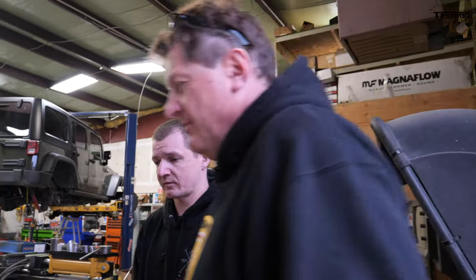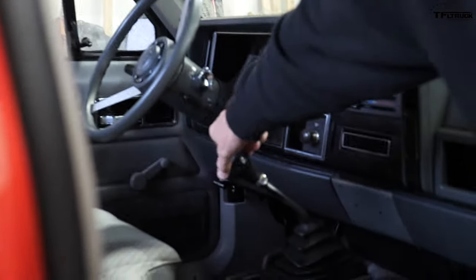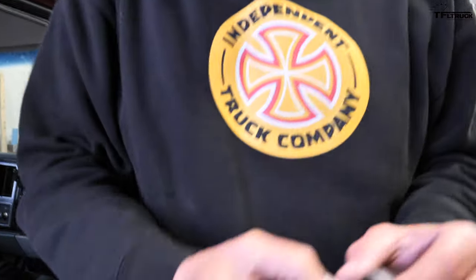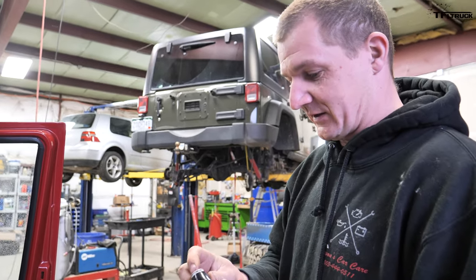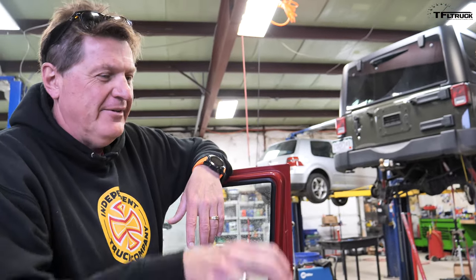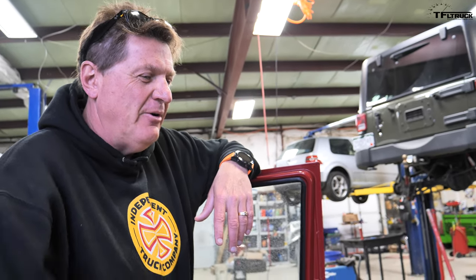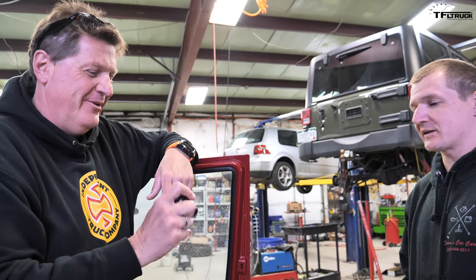There's one thing that's driving me absolutely crazy — the shift knob. We just got the transmission fixed, but it spins like crazy. I've seen that before. It looks like the insert actually spun inside the knob. Would it be worth going to the store and getting a new one? Probably. It won't be original, but that's no fun.